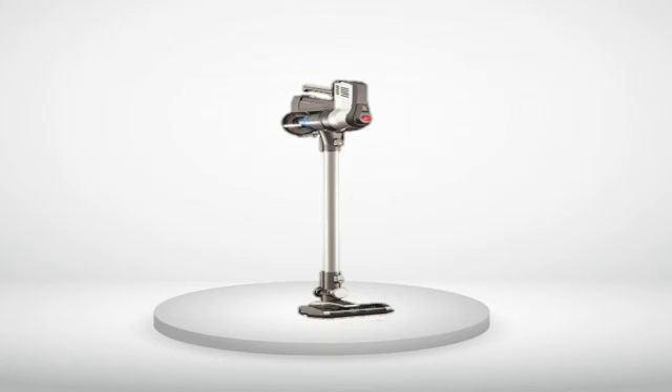Unlike those pretentious and puzzling pictographs Dyson is fond of, there are actual English instructions and labeled pictures. There are also helpful little labels on the vacuum itself.